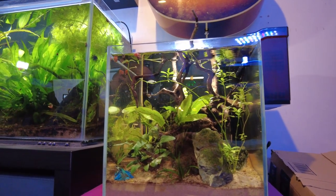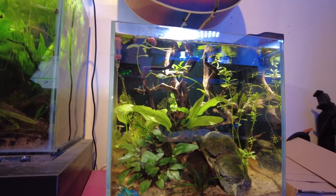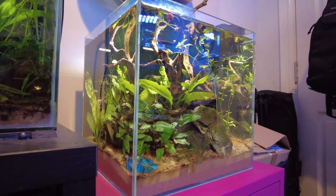Hey everybody, welcome back to the channel. Nice to see you again. Today we're going to do a bit of an update video on this tank here. This is my Nano Aquascape Tank. I'll leave a link in the description to the video of me setting this up. Essentially this is my attempt at aquascaping on a budget — having a nice cheap tank and setting it up to look good, 'look good' being the subjective part.